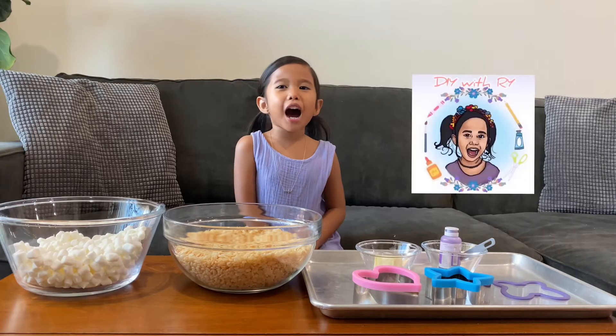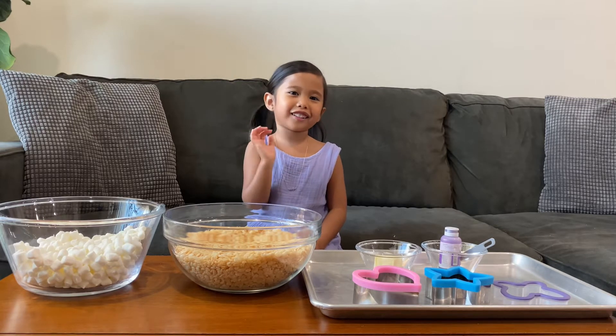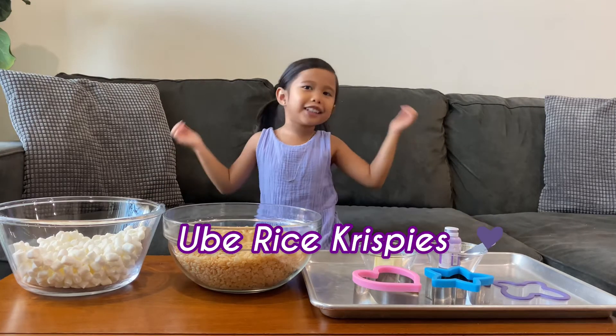You're watching DIY Landride! Welcome to my video guys again! We're making a little bit of rice krispies!